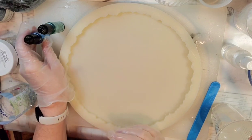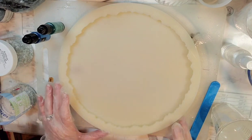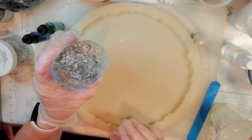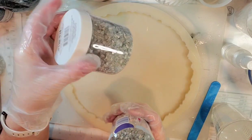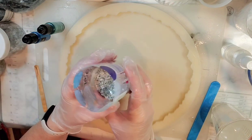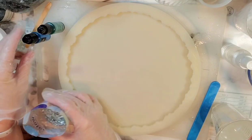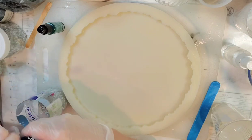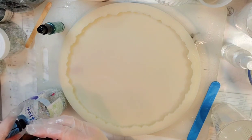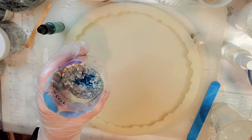Hello everybody, welcome back to Resonet. Today we're going to be trying to make a beach-themed tray out of some crushed glass. I've got some crushed glass here that's kind of a silver color — most of this all came from Michaels. I'm going to dye this with some alcohol inks to make a color I don't have already. I'm going to take some Pixis sky blue and add a couple drops in there.